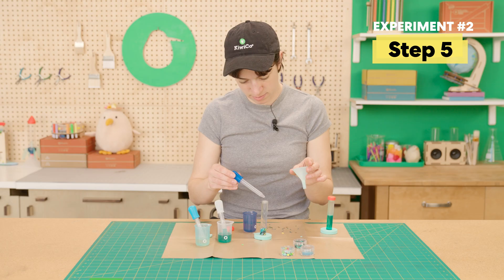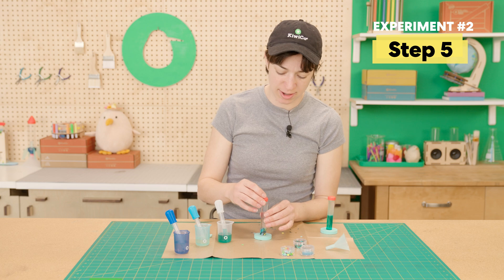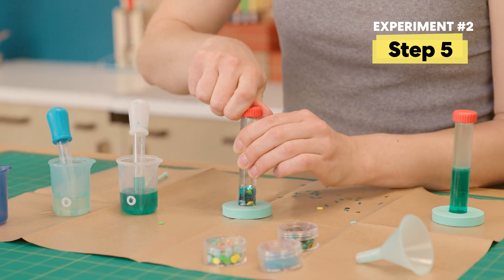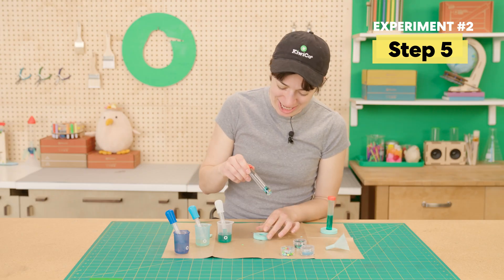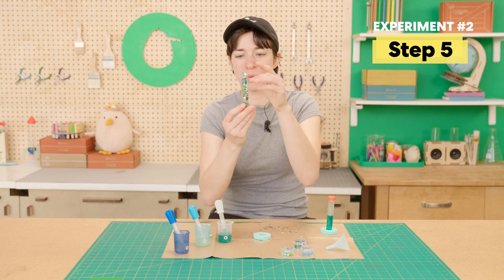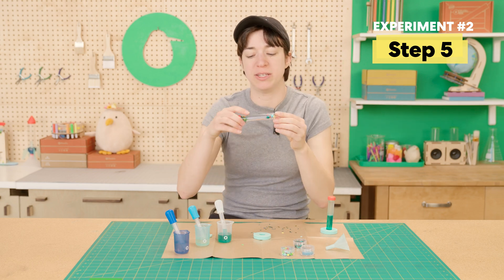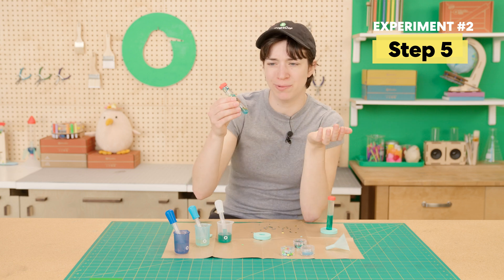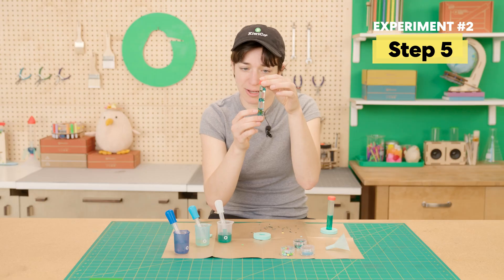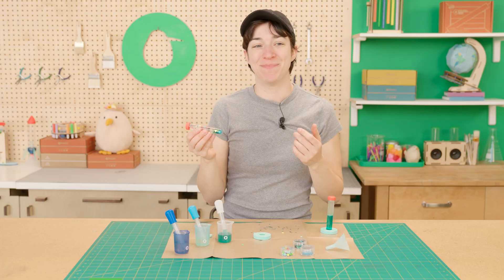Set your beaker and funnel to the side and go ahead and close it very tightly — you really don't want this to spray everywhere. Now that you've squeezed it tight, you've got a density tube! Shake it and see how all of the things want to be on different layers. It's really similar to oil and water separating — the rainbow dots want to be at the top, the beads totally want to be at the bottom. You made another density tower!